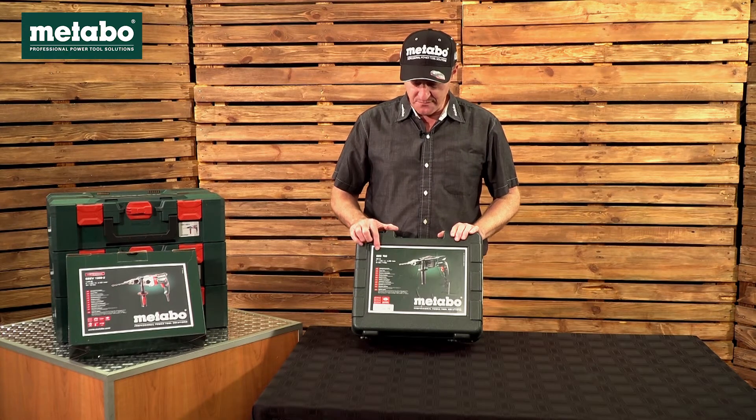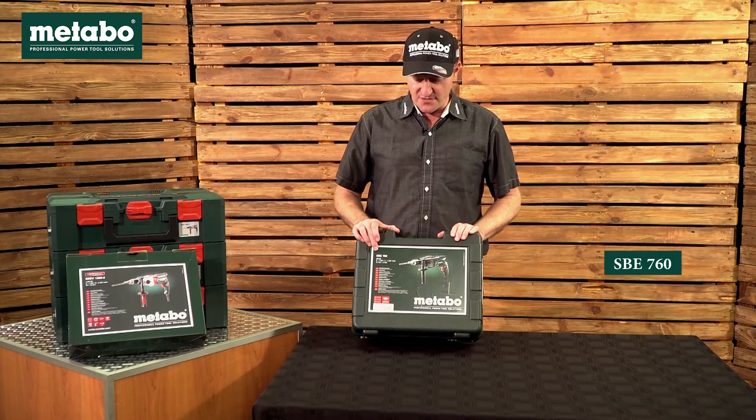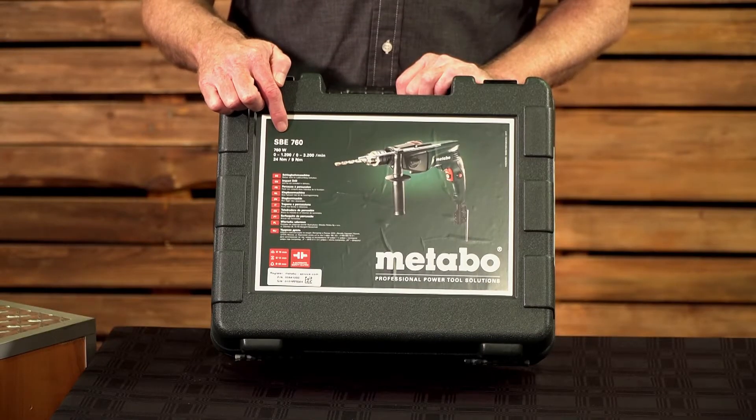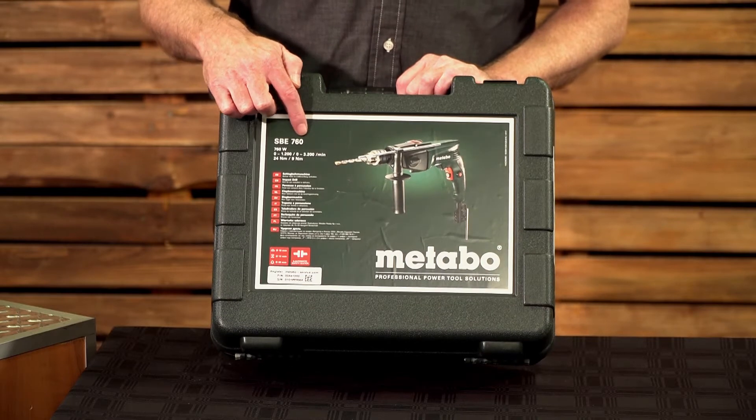Here we have the Metabo SBE 760. What that stands for: SB in German is Schlagbohr — in Afrikaans Schlagbohr, in English impact drill. Your E is for full electronic variable speed, as well as for reverse.